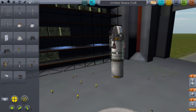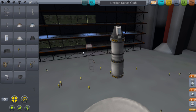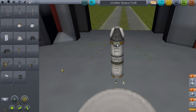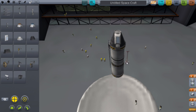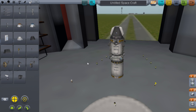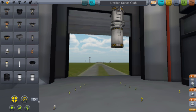Then you want to get the LT-1 Landing Struts. Change the count to 4 and try to put them on. After a bit of fiddling they're finally on.